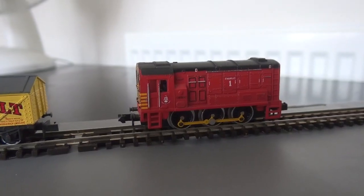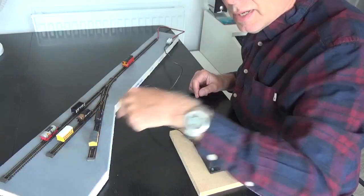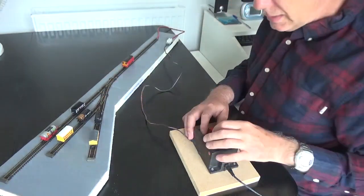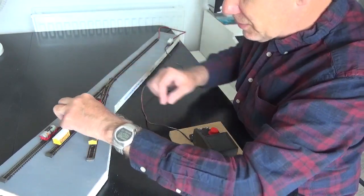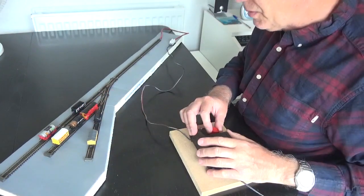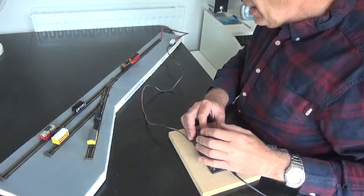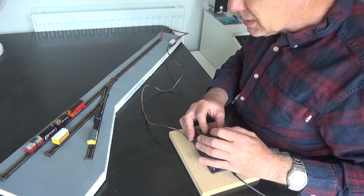I can get my little shunter and pick them up. Let's say I want the two yellow ones — obviously all the others are in the way. First of all, I can set the points correctly, then I can go and pick up the wagon. I'm going to have to go a little slower and hold down that wagon in this case. What I'm doing is shunting them all into the sidings.